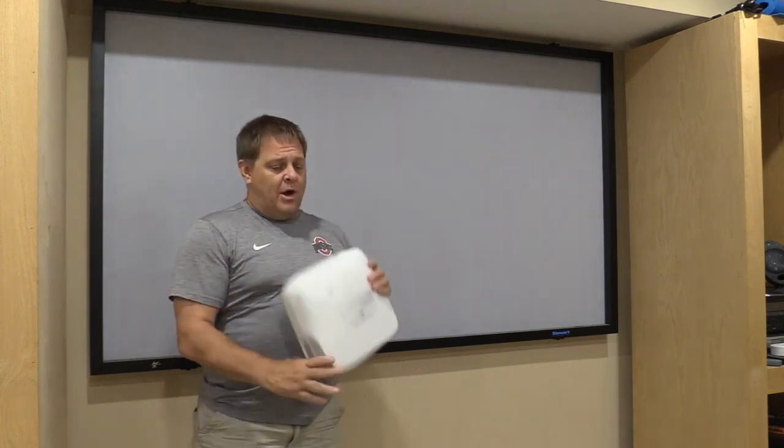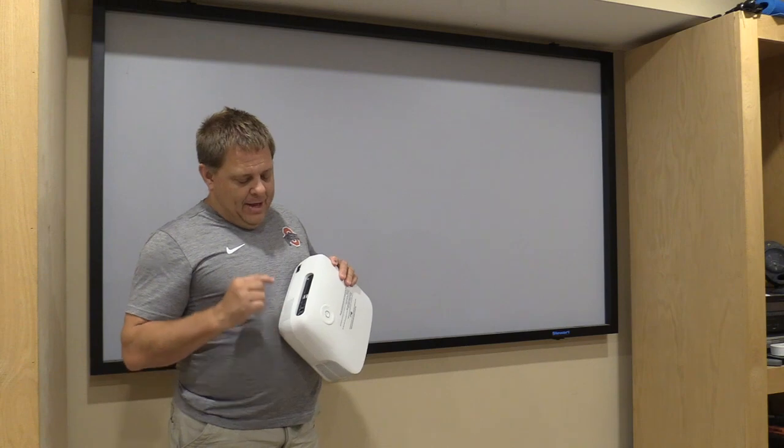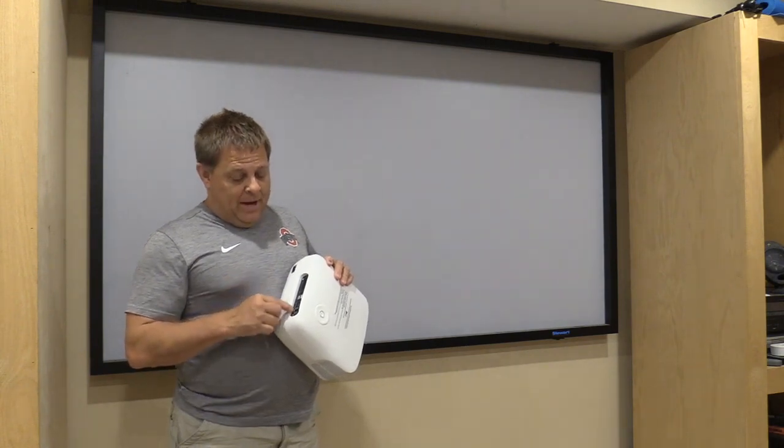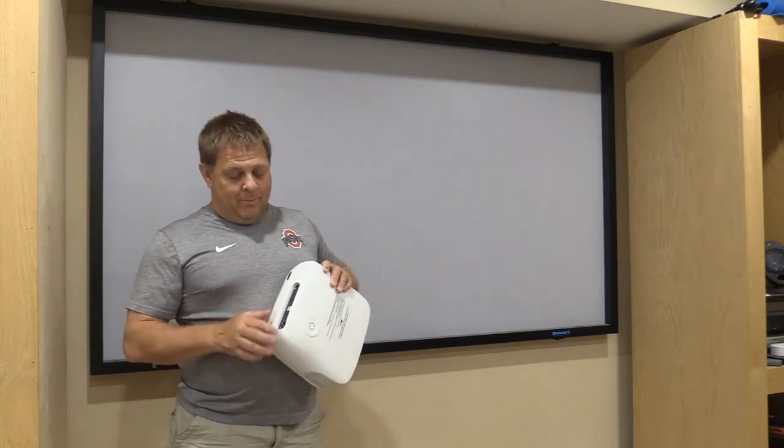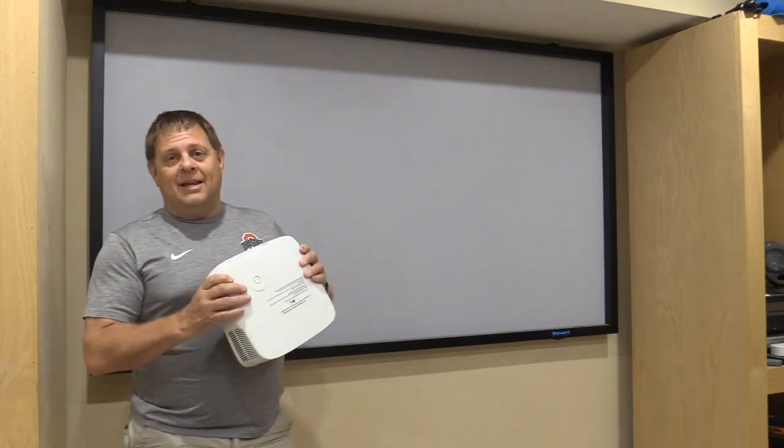A couple other quick features: on the back it does have ports for two HDMIs, two USB, a headset jack, and an AV input. So there are a number of different ways to connect into this device.